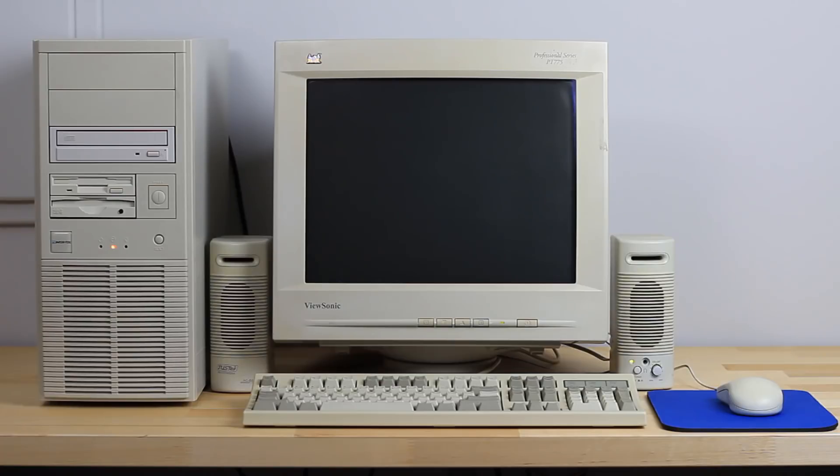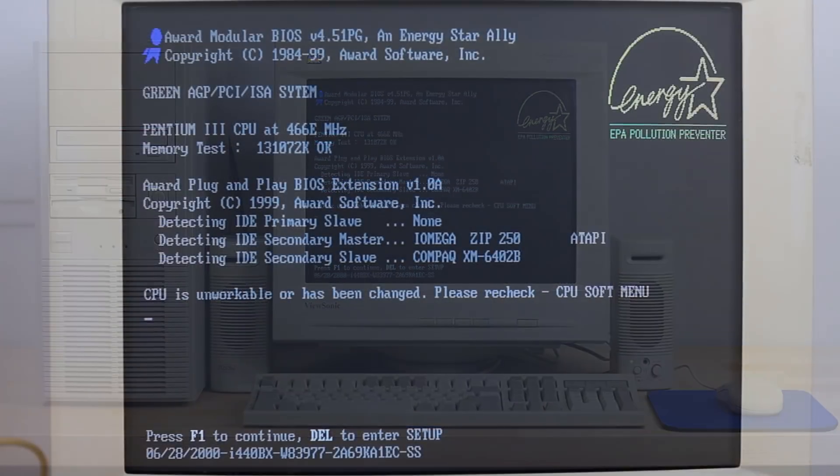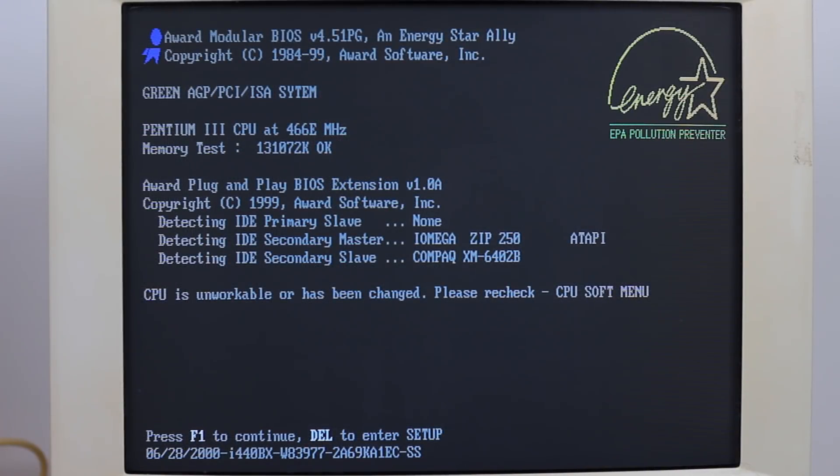As you may recall from part one, we did a quick boot test to make sure the machine was in fact working. While that was successful, we also saw that the BIOS settings were definitely needing to be checked. We can see here that the CPU is shown to be running considerably slower than our desired 700 megahertz. Also notice the interesting spelling error in the SITM up top here.